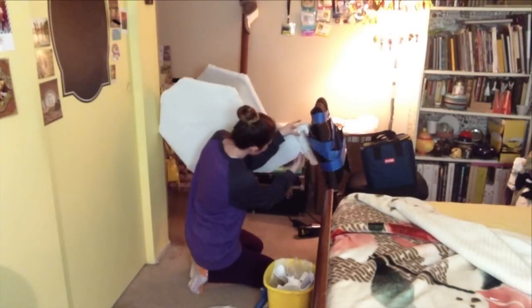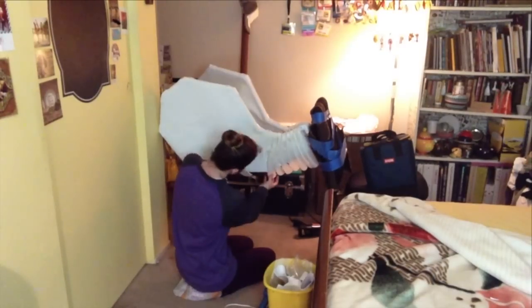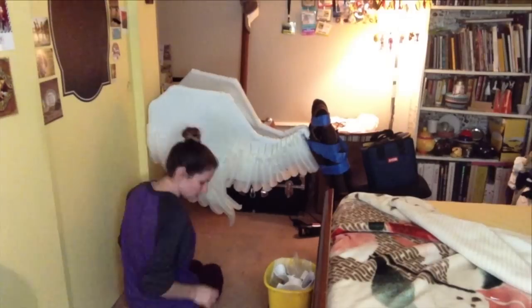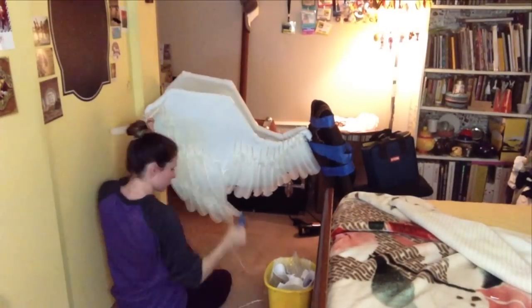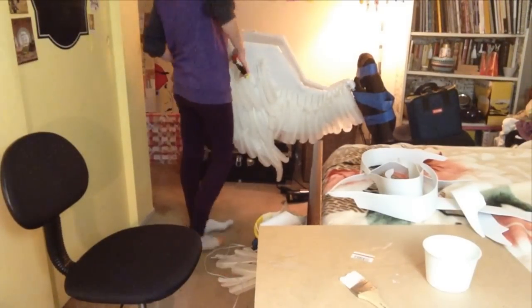All I needed to do was decorate it, and as I said before, I am using real feathers. I just took the hot glue and started to glue them on the wings. To make sure the feathers lay nicely over each other, I started at the bottom in rows and then worked my way up the wing. Once I had all the feathers glued into place, I took my tin snips back out and cut off all the long stems of the feathers.